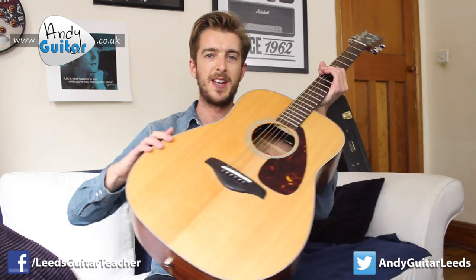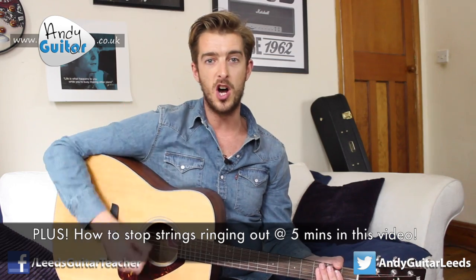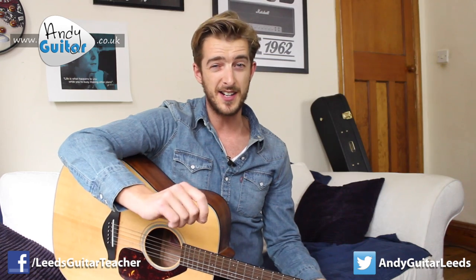First, a general point about single string picking versus strumming. When you're strumming, it's a strumming action from the elbow — you're moving your forearm from your elbow, sitting the guitar as close to your body as you can. When you're picking single strings, or even a pair of strings, it actually wants to be a wrist motion, not a strumming motion. Think of it like comparing painting a big canvas background versus writing your name nice and neat. To write neatly, you rest your wrist — and we want to rest our wrist on the guitar for single string picking.